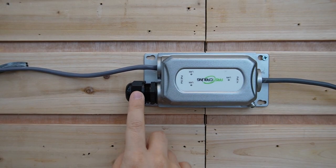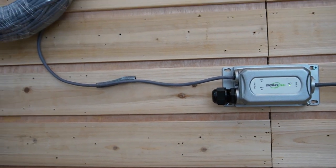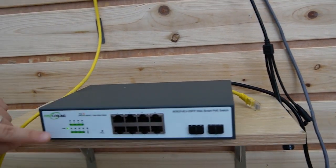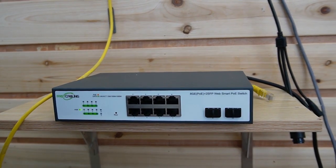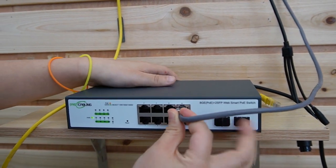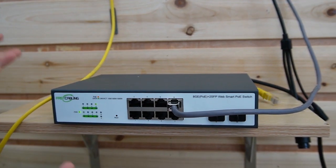I already took out the gland and the neck for a quick installation. Here's another 100-meter ethernet cable, and this is our second switch. You can see the indicator lights are on; it's already been powered up. Let's use the ethernet cable here to connect to our PoE switch and see if it works.